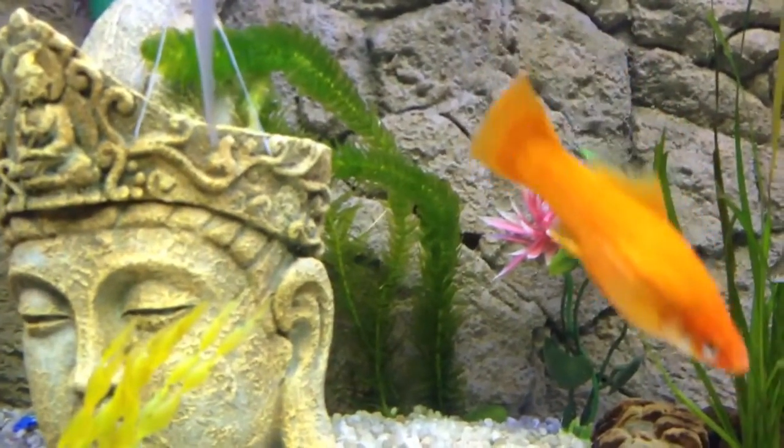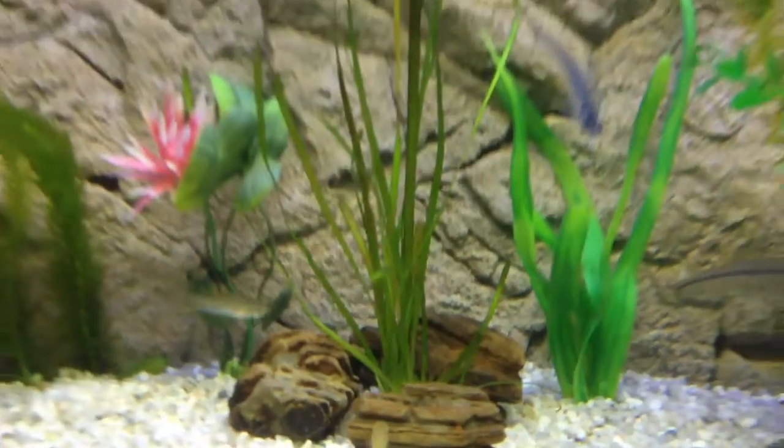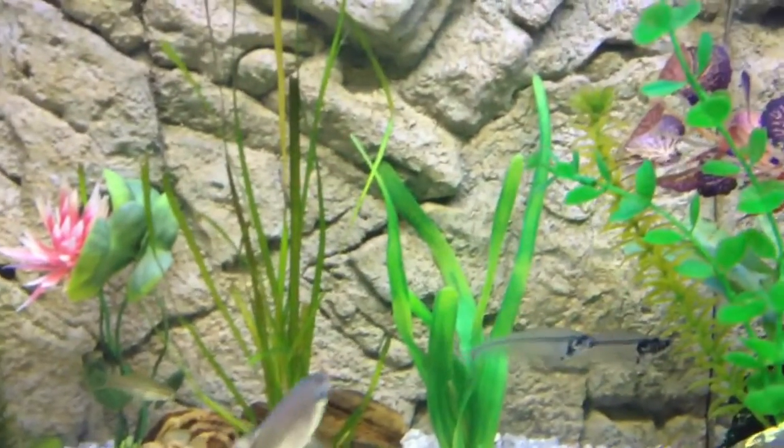I was hoping you guys could tell me what it's called. Also this one — not sure what it's called either. All the fish are doing fine, quite happy, as you can see.